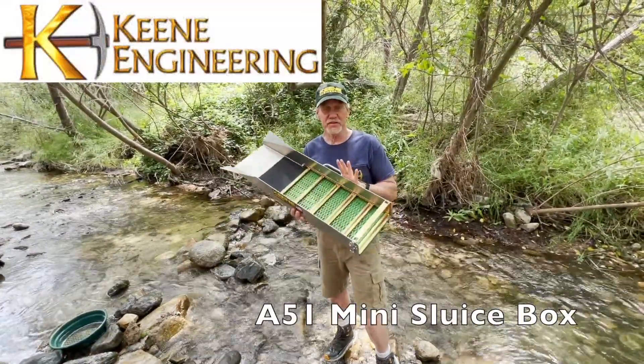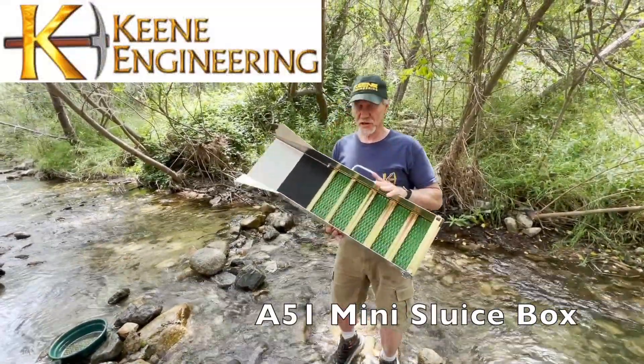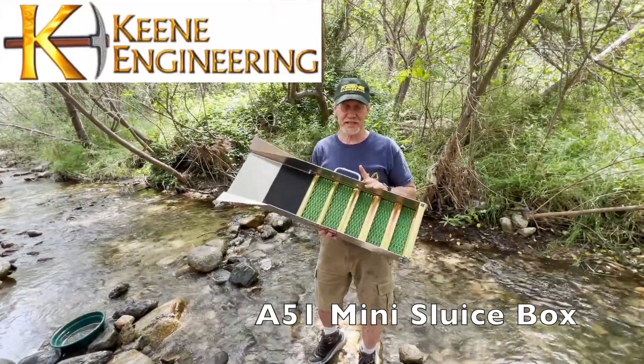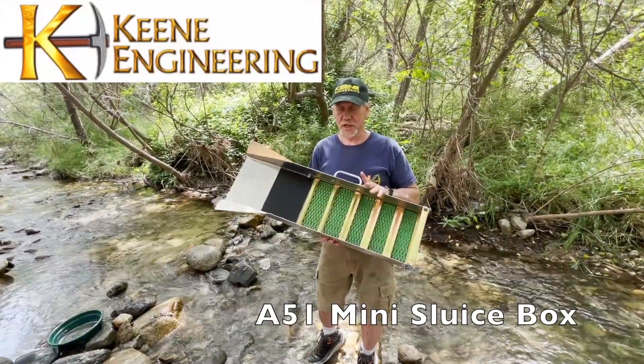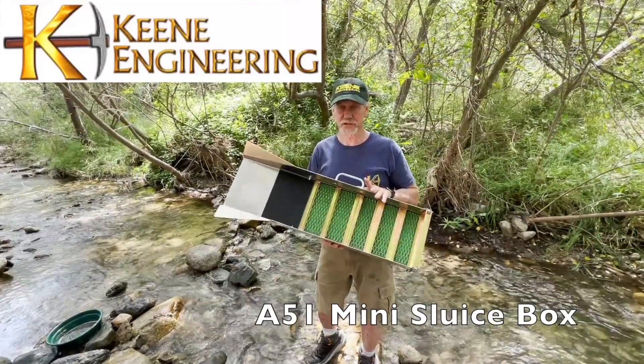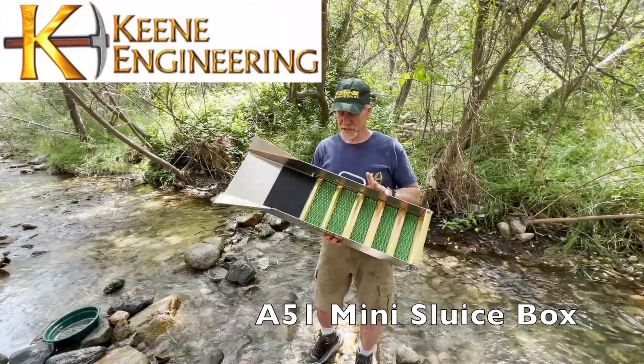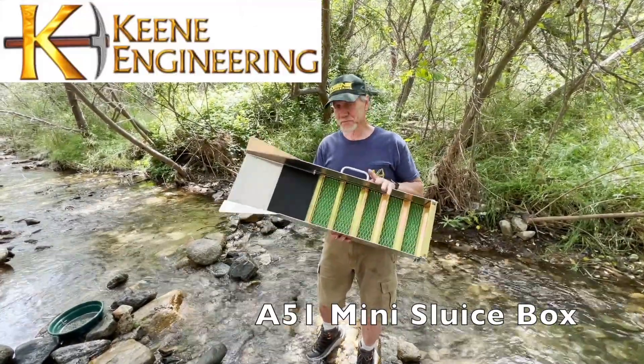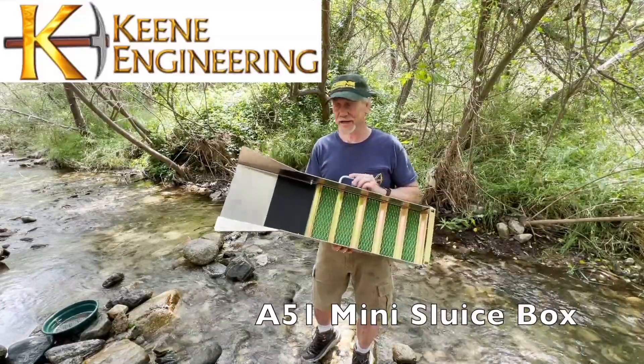I'm going to go set up our A51 sluice box. This is a great mid-sized, mid-cost sluice. It's kind of just the right size to handle a lot of production, but it's small enough to be able to pack into remote areas. So this has been kind of a workhorse for a lot of decades for us.